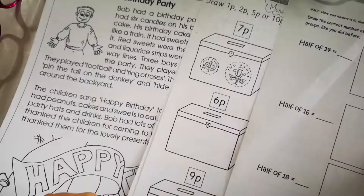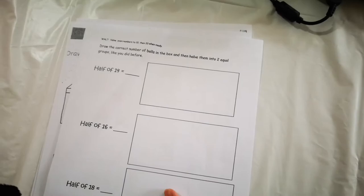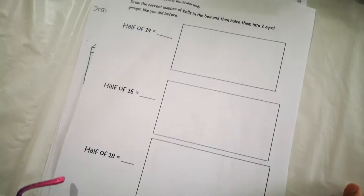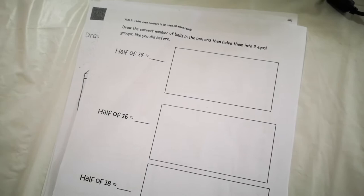So the first thing we're going to do is this fraction worksheet. Draw the correct number of balls in the box and then split them into two equal groups like you did before. Do you know how to do this one? What is half of 14?